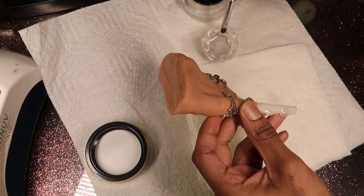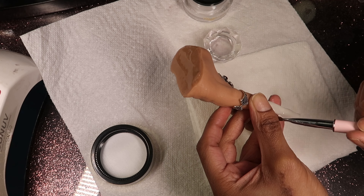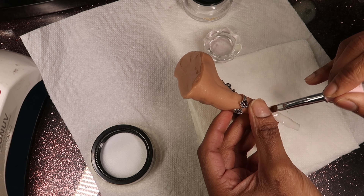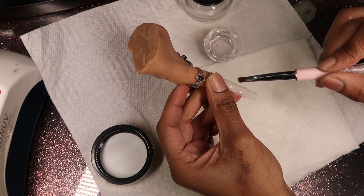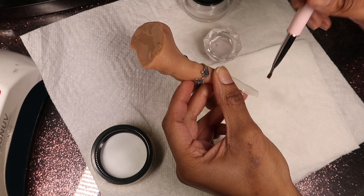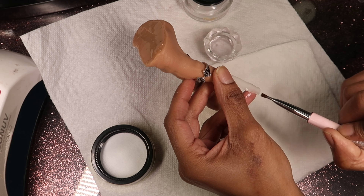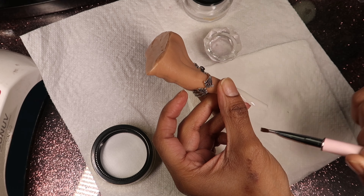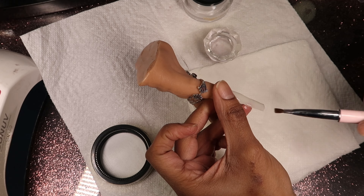I'm going in with the acra gel in clear to cap the nails, so that when I go to file them I'm not filing into the milky white or light nude. I'm capping everything with clear and curing for about two to three minutes to make sure it's nicely set. Once cured, I'm going to wipe off that tacky layer with 91% alcohol and then proceed to do some freestyle designs. I put aside four to five items that I wanted to use and then everything else kind of just came into play. I'll finish capping and be back in just a second.